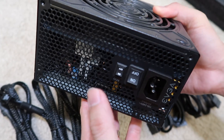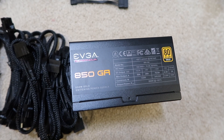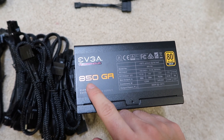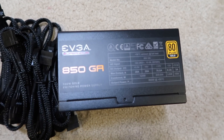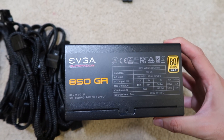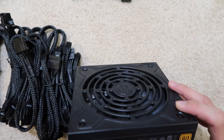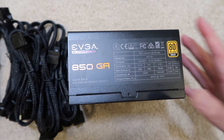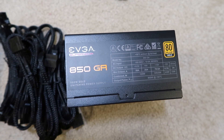This is an 80 Plus Gold rated power supply, it's really good on power efficiency. It says 850 watts — basically you can get up to about 840 watts without any problem. This power supply is also really quiet. I already had one and this is my second one.